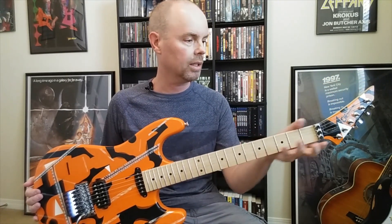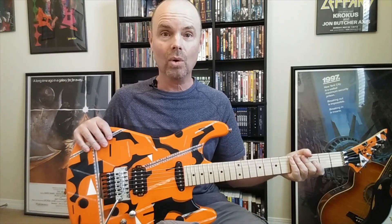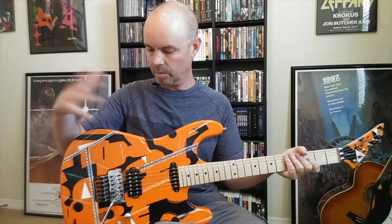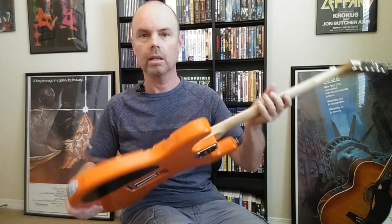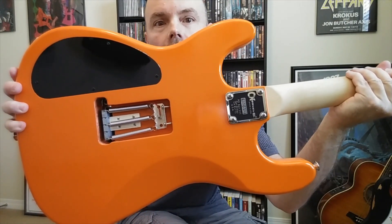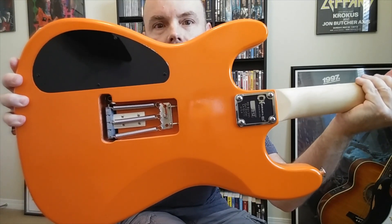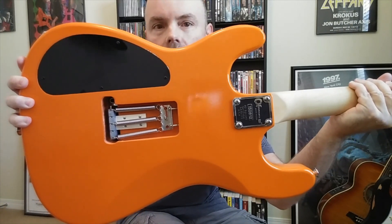It's got a nice slim neck profile. It was unfinished when I got it and I put true oil on it to give it somewhat of a finish. The paint was all done by me — you can go back and watch all the videos and see how I did it step by step. The back looks like this, no cover on the tremolo. You can see that little wooden block in there that I put in to block the Floyd so it's dive only, and I just did that for tuning stability.